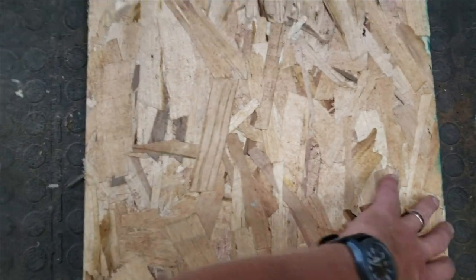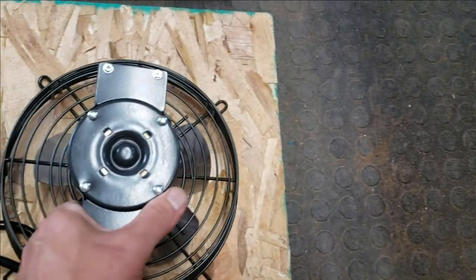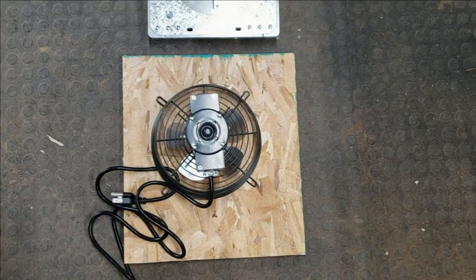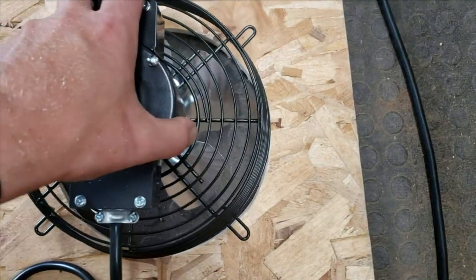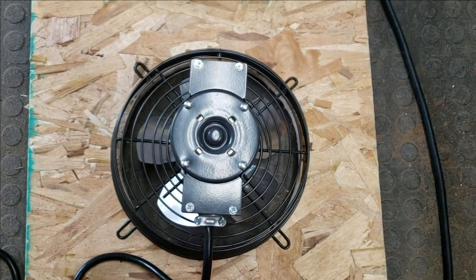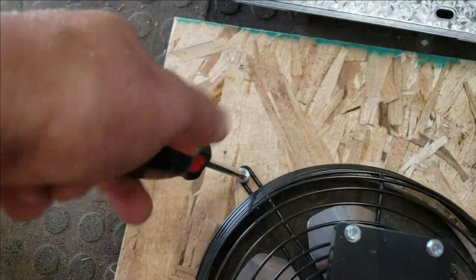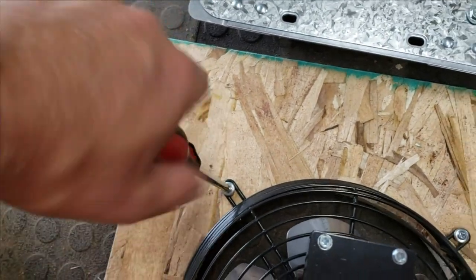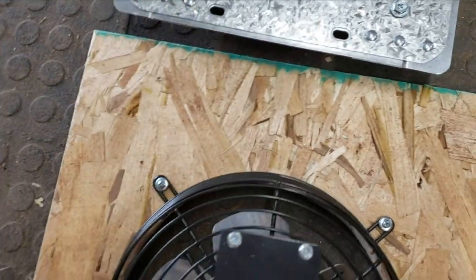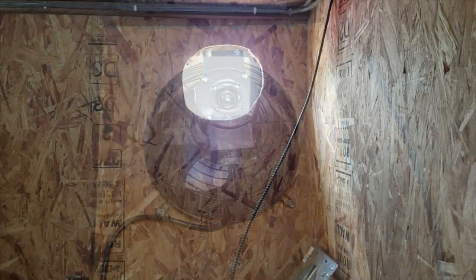I took a piece of plywood and marked the opening for the fan shroud itself. My goal is to cut the opening and put the fan on this. Then I'm going to use a typical metal ducting system and stick that in to occupy the space between the plywood wall on the inside of the barn and the foam that's been sprayed in. Then I'll cut a rectangle hole in the steel.